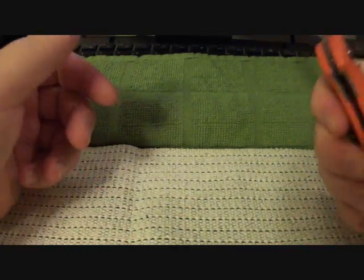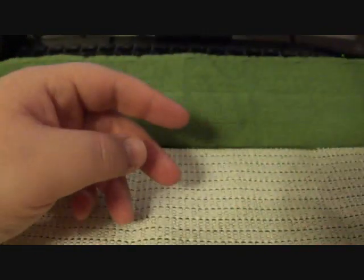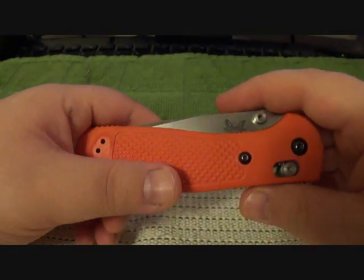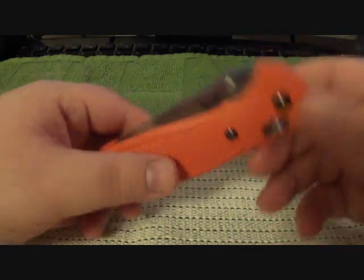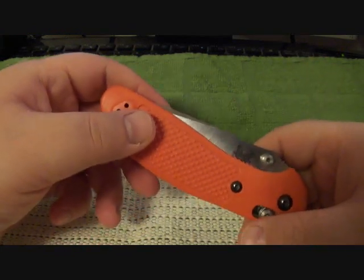The only thing I think, for the price point, is there should be a little bit better steel than 154CM. But overall I love the blade steel — I love it just as much as I do on the Leatherman Charge. So overall, great knife.